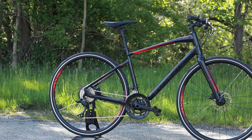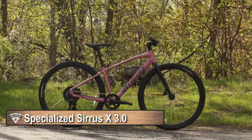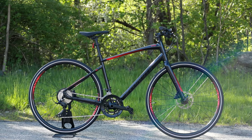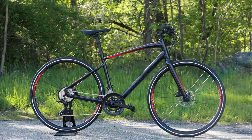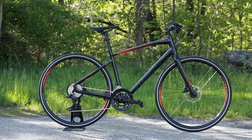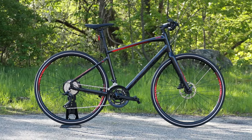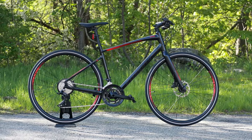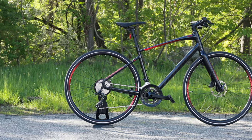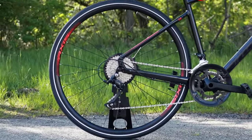The Sirrus lineup comes in both an X as well as a non-X version. The difference between those two bikes is going to be tire clearance, tire size, and the drivetrain. Because this is the 3.0, this is the road-going version. They also make a 3.0 X, which is the more gravel-oriented version with wider tires and a 1x drivetrain.